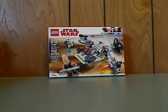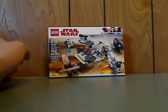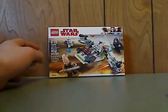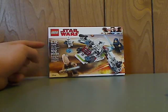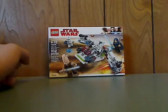Hello everyone, here with another LEGO Star Wars review, and this one is on the Jedi and Clone Troopers Battle Pack, which was just released. On the front of the box is the LEGO Star Wars logo and the whole set in action. It's recommended for ages 6 through 12, set number 75206, and has 102 pieces.